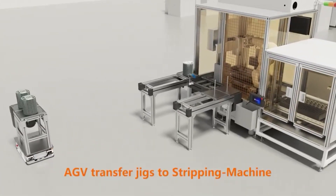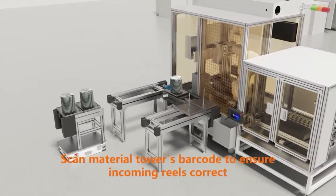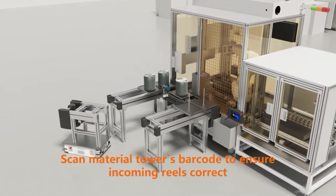AGV transfers jigs to the stripping machine. Scan the materials barcode to ensure incoming wheels are correct.